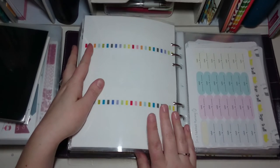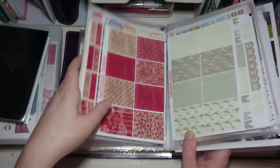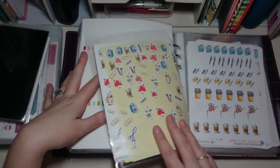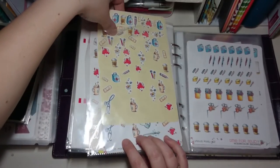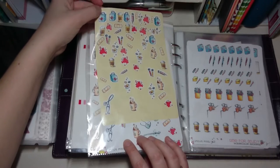Then I've got another Erin Condren sheet almost like a divider, and what I use that for is to separate all my weekly kits at the front from all my functional ones at the back. At the back I've got work stickers and to-do stickers — I don't know how well organized they are but they're in there.